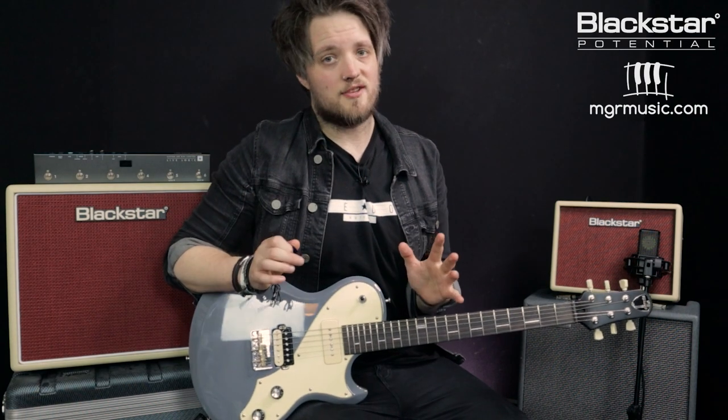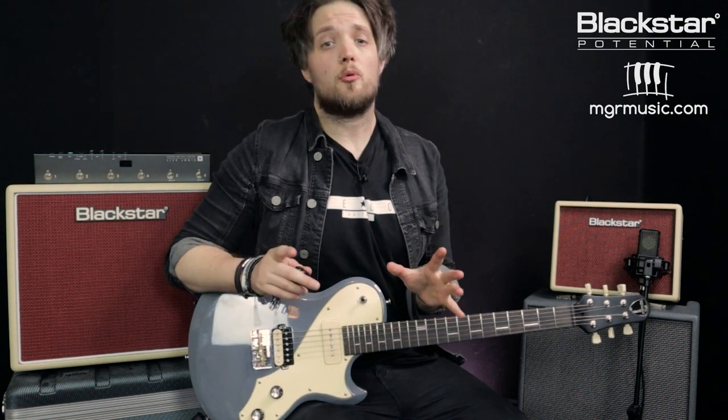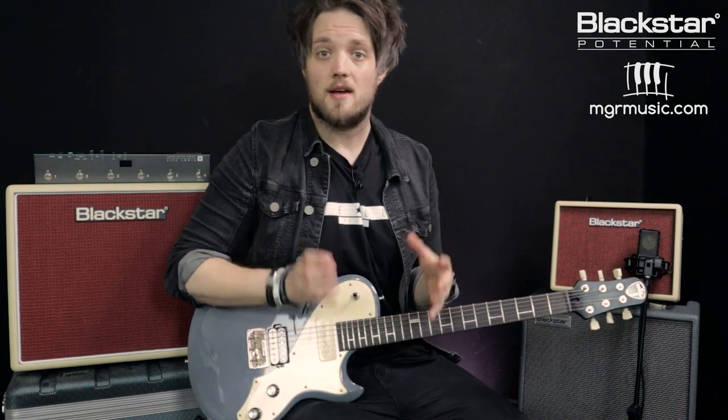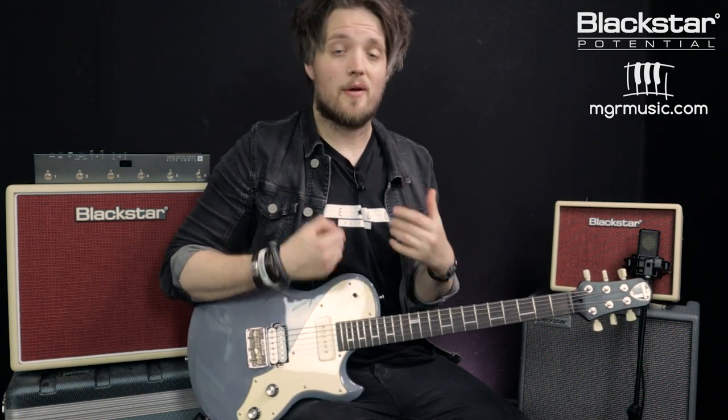The first thing we're going to talk about is alternate strumming. This is super important — in our lead guitar tips video we also talked about the importance of alternate picking, and this is very true if you're strumming as well. When we're strumming we want to be going down and up. We talked about this briefly in part one where we talked about eighth notes and sixteenth notes. Because we're playing more notes across each beat we need to be doing down and up strums. If you're new to alternate strumming, we're going to talk about a couple of exercises to get your wrists loosened up and your down and up strumming sounding equal and even.